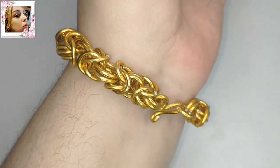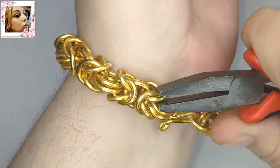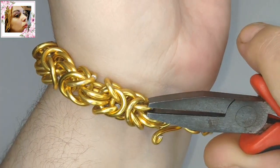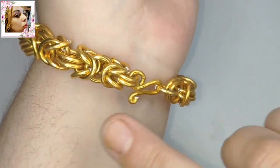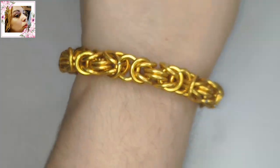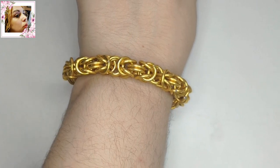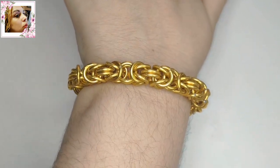Repito y reitero: si te ha gustado este tutorial, like, comparte, suscríbete. Al final lo agregué en dos argollas en vez de en una. Suscríbete, no olvides activar la campanita pulsando todas las notificaciones. Deja un comentario, saluda, cuéntanos algo. Muchas gracias y hasta otra.